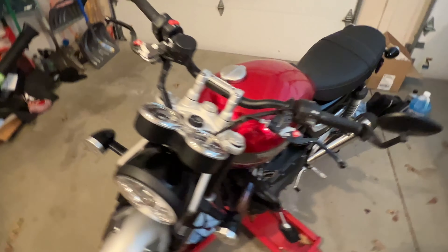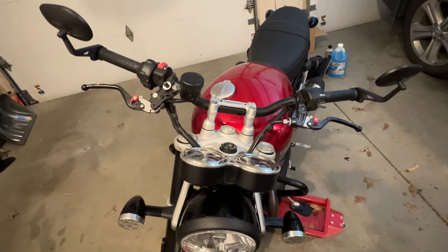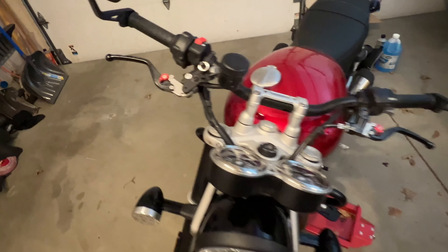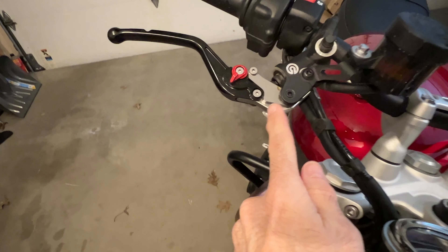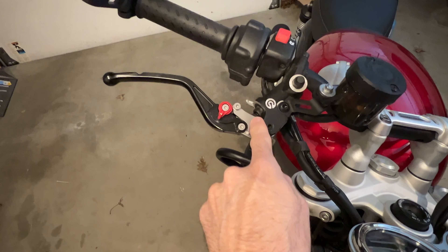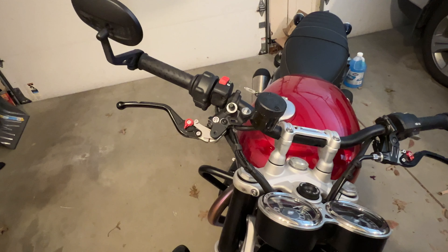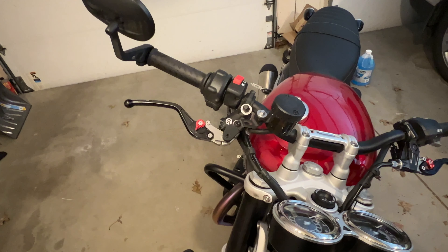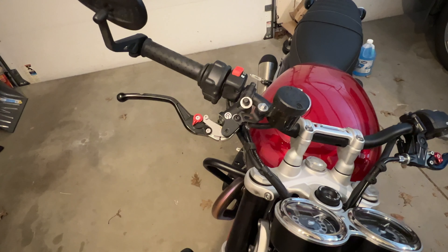I had the brake and clutch handles — these are the Triumph ones — put in. I couldn't figure out how to quite do it myself with the brake. There's a spring in here, and this is connected here as well. It says to put this in a certain way and I wasn't sure how to do that. The service manual mentions a service tool, and aftermarket handles maybe don't seem to have that, but in any case.